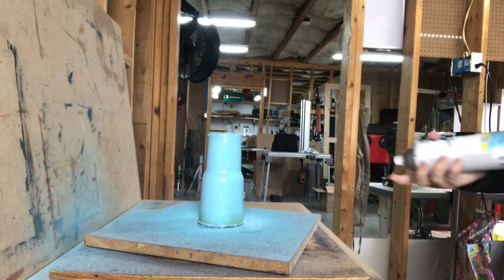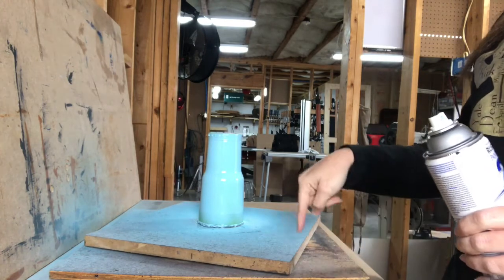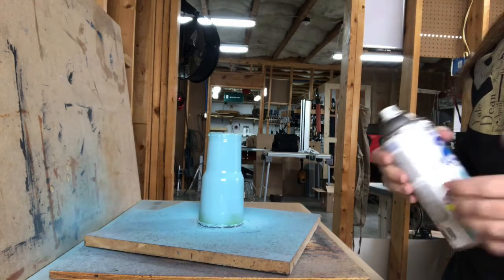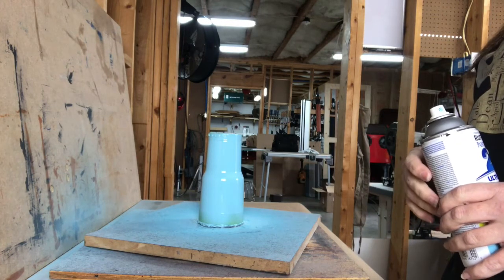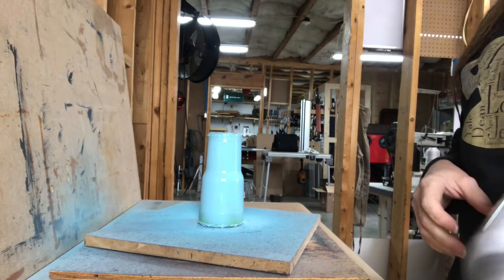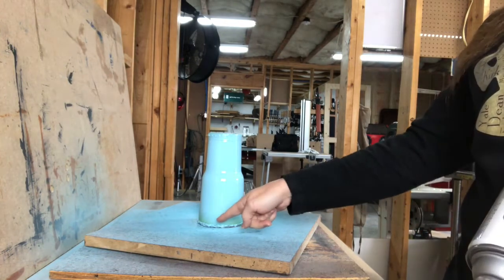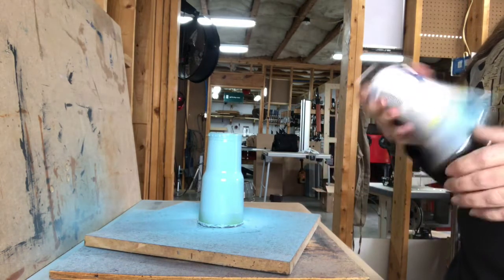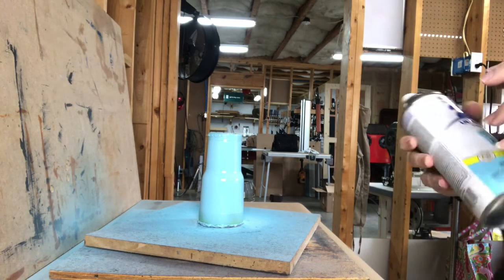Somebody made a comment on the last video that they put marks on their lazy susan so they could see how many times it spun around — that's a great idea. You can mark it or use the little tab on the top of the lid to know where it starts and ends. I try to count in my head. It's looking pretty good after two coats but I want to do a third coat still.